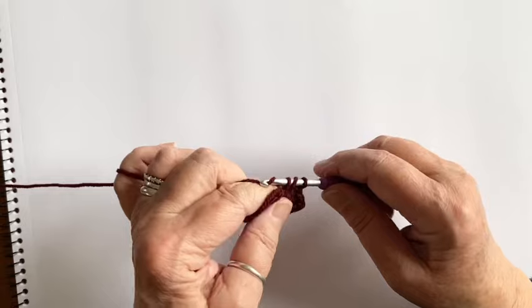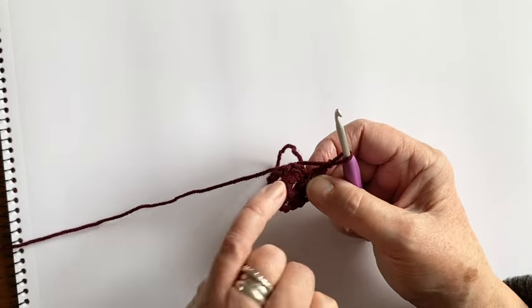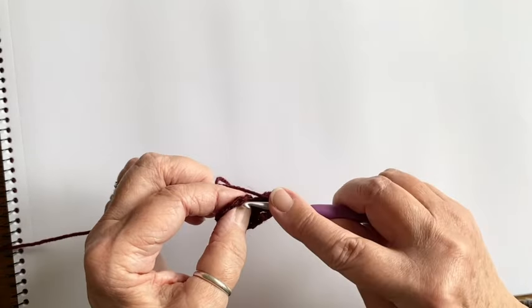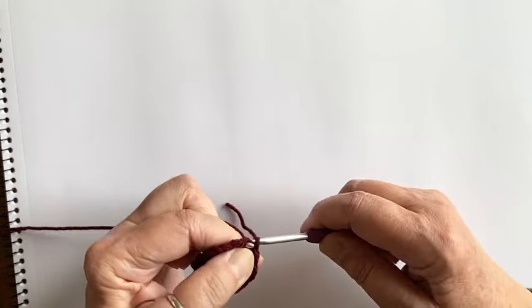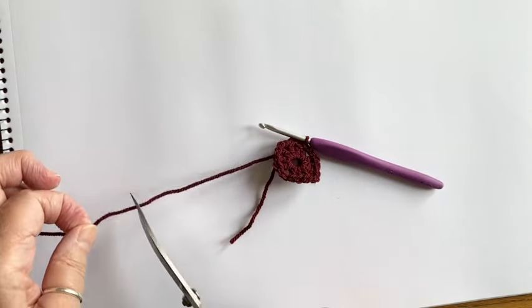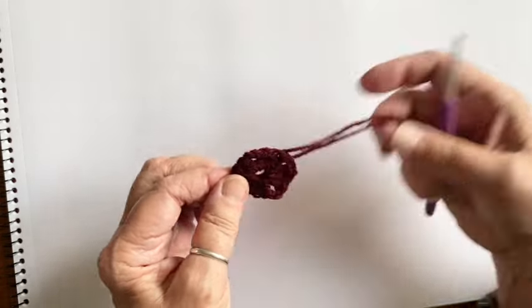We check how many sides we've got — one, two, three — so we're ready for the fourth. Three more trebles, then the final chain two for the last corner. Now go back to where we started: find the top of that first chain-two, put your hook in and slip stitch through. That joins all four sides of round one. Cut the yarn leaving a tail, loop it over the hook and pull through — round one is done.